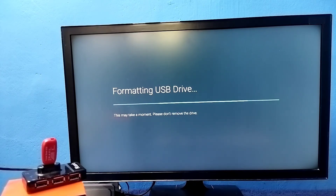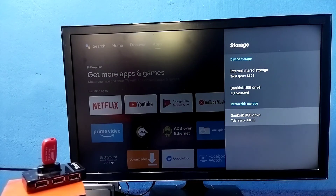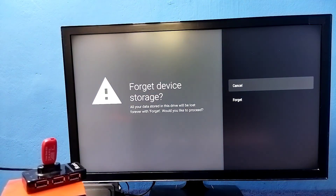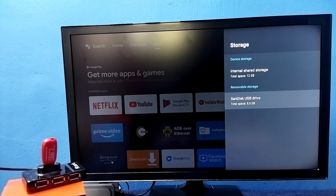Please wait. It's done. Now we can see the pen drive under Removable Storage. This way we can convert it back to a normal pen drive. So this is how we can increase the internal storage of the TV and install more apps and games.